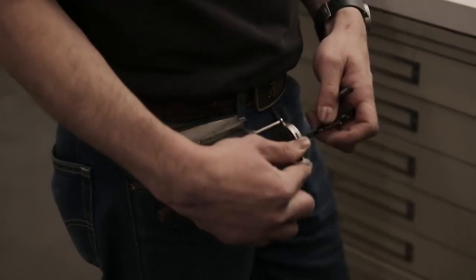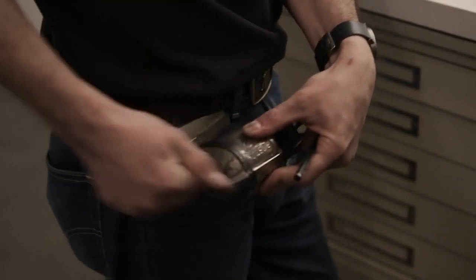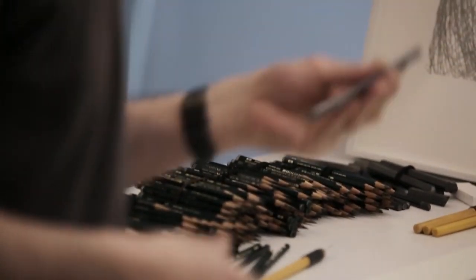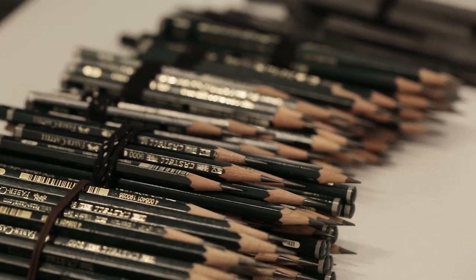Art supplies have sort of gone the way of the hobbyist. These pencils are one of the few examples where the quality has not degraded — if anything it's gotten better. It's kind of nice to go into an art store and not feel like a hobbyist, feel like an artist. I'm always looking for the best materials I can find. I still buy new pencils but I always come back to Faber-Castell — they're the best.